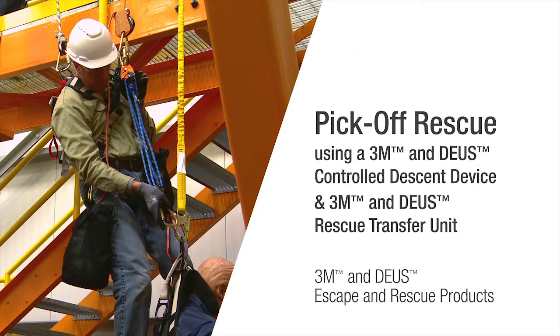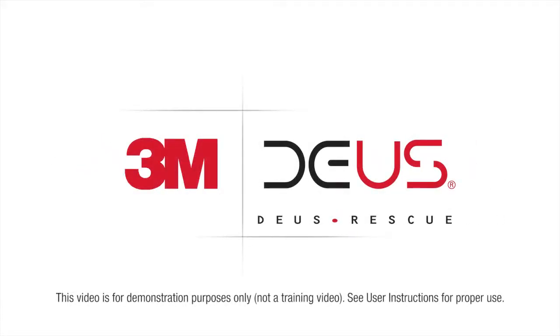3M is taking escape and rescue to new heights with its 3M DEUS controlled descent devices. In this video we will demonstrate how to perform a pick-off rescue using the 3M DEUS 3700 controlled descent device. Please note that in this video the rescuer will be utilizing the 3M DEUS 7300 as a backup belay.